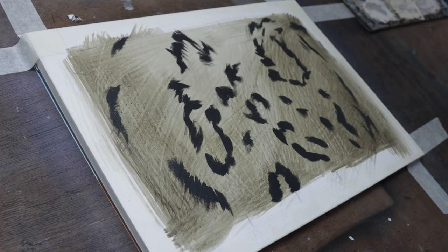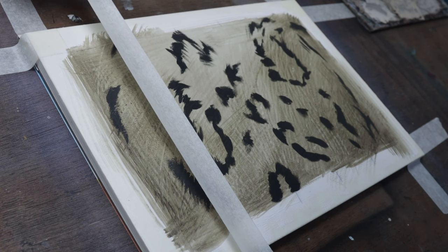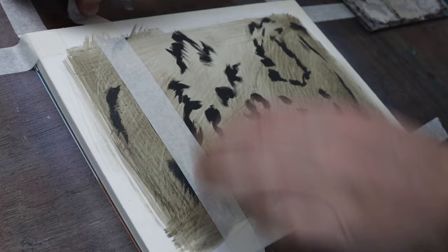I'm going to section this off with masking tape and progressively move from one stage to the next, so that at the end I'll have a piece where you can see all the different stages of painting.